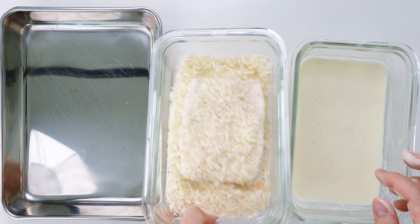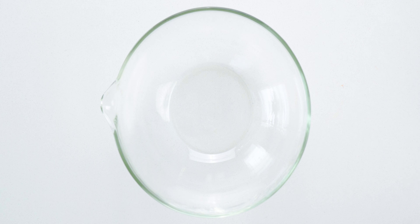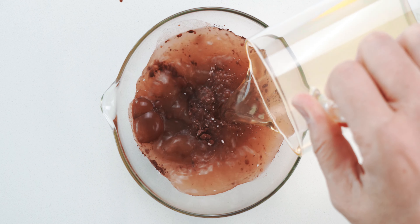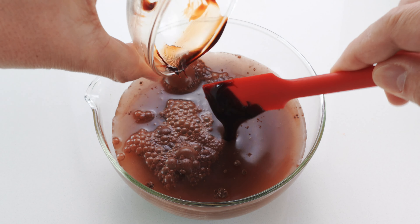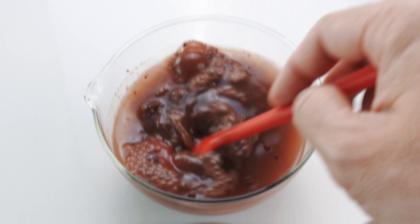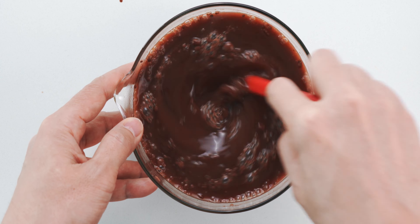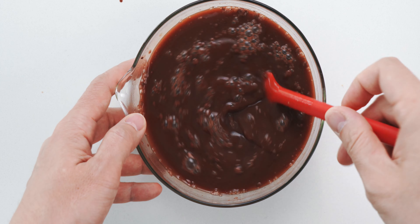Now that our vegetables are prepped, this is a good time to bread your vegan katsu. Then I'm gonna prepare the seasonings for our curry sauce by adding the potato starch, cocoa powder, vegetable stock, soy sauce, date syrup, and tomato paste to a bowl, and mixing it all together until everything is dissolved. Cocoa powder might seem like an odd addition, but it adds an earthy depth to the curry that makes it taste like it's been simmering for hours. Let's set this aside and start working on our curry base.